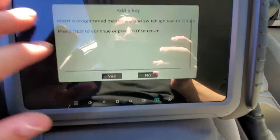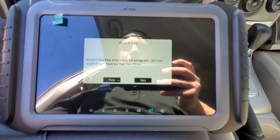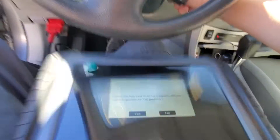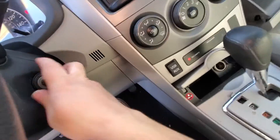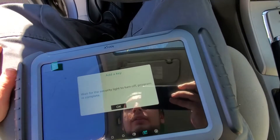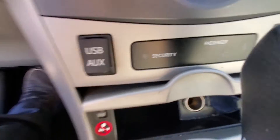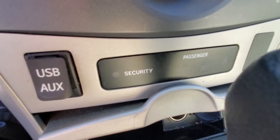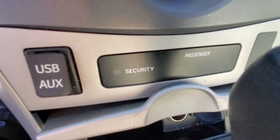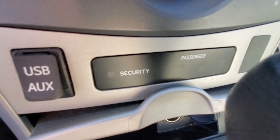I'm going to switch the ignition back on with that key and hit Yes. It says insert programmed master key and switch ignition on — we've done that, so I hit Yes. It says insert the key you wish to program — do not switch ignition to the on position. So we're going to stick the new nitrous key in the ignition and leave it in the off position. Hit Yes. Now we wait for the security light to turn off — programming is completed. The security light is going to blink for approximately 60 seconds, and once it stops blinking, our key is programmed.